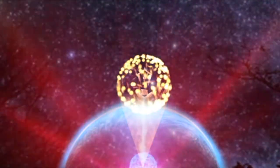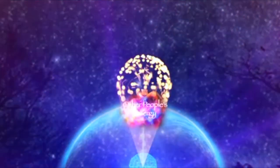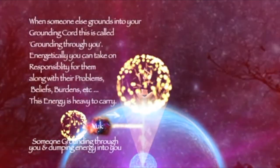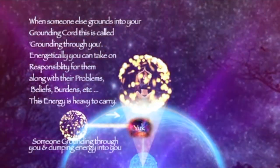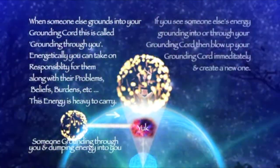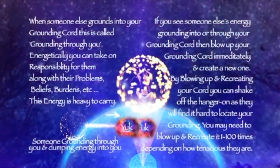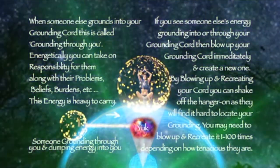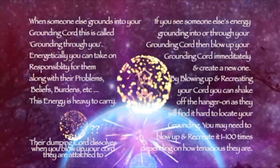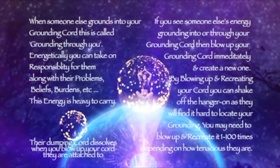Your aura is a truly sacred space, and for you to fully appreciate its sacredness it needs to be completely clear of everyone else's energy. Your grounding cord helps you stay connected to the earth and also assists you in letting go of energy that you no longer need.